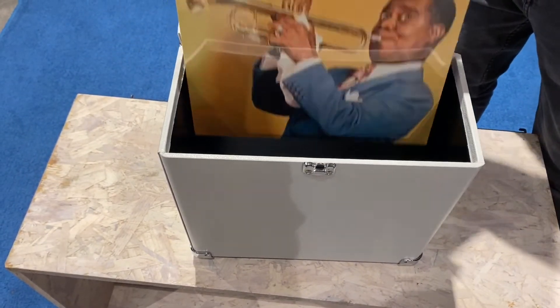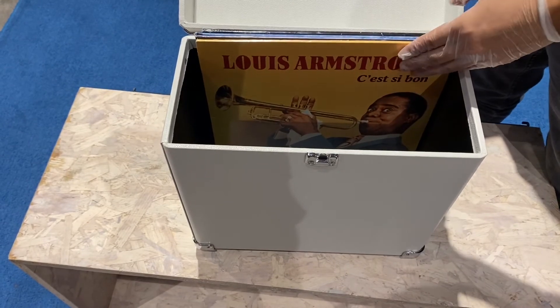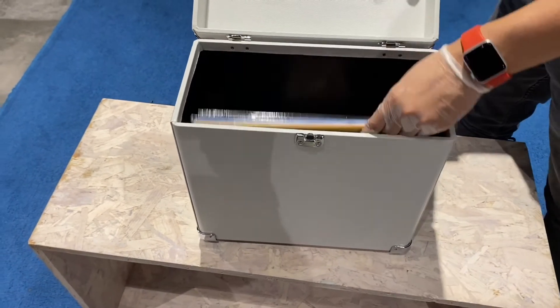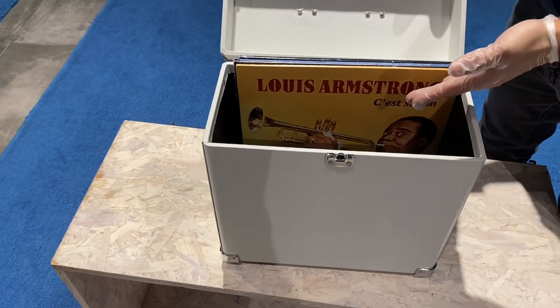Look at that! I think it can hold probably 15 to 20 vinyls. So you have an LP player and you have an LP vinyl holder bag. Thank you so much and God bless y'all.